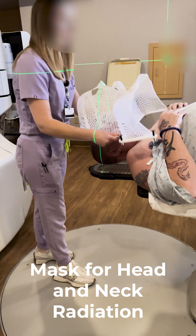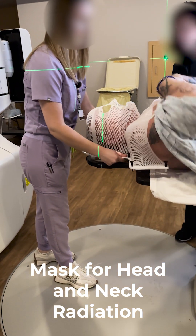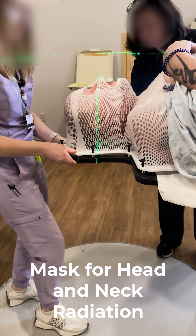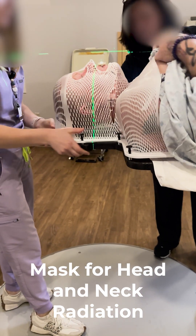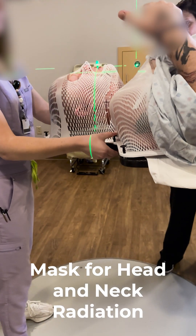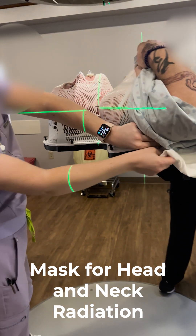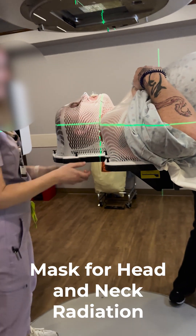First they put a mouthpiece in to help keep my mouth in place, then I wiggle just a little bit — you'll see right there — and I'm just helping to settle into the mask on my face where it fits just the way it did originally. Then they'll do the CT scan after they leave.